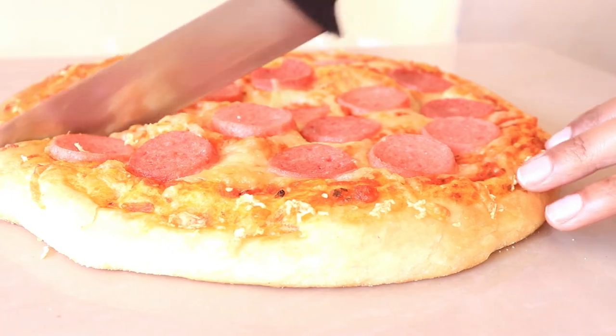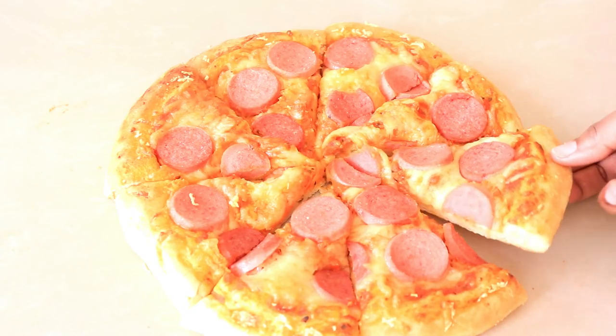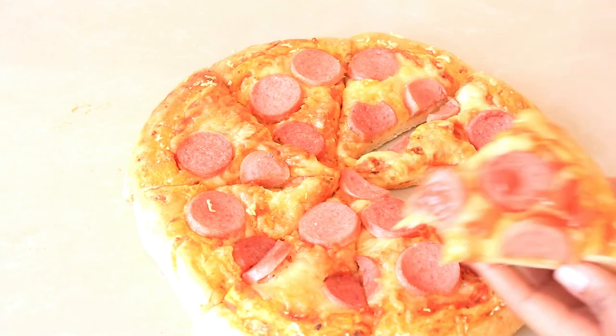That's it guys, the pizza is ready! It's time to taste it and it really does taste awesome. Give it a try, and if you like this video give it a thumbs up, subscribe to my channel, and thank you so much for watching. I'll see you in the next video. Bye bye!